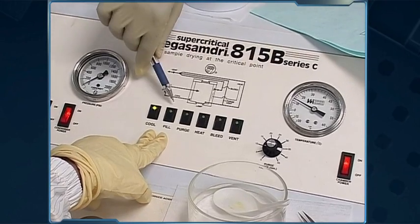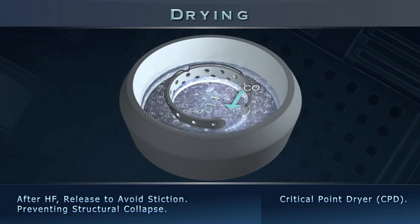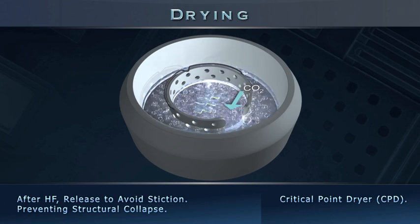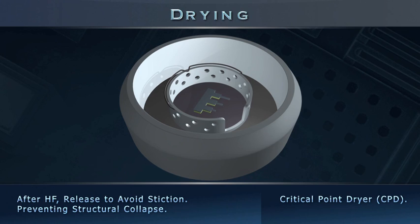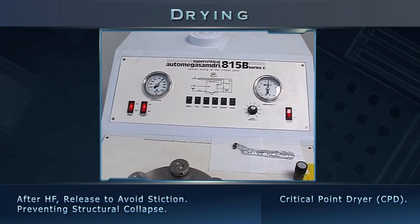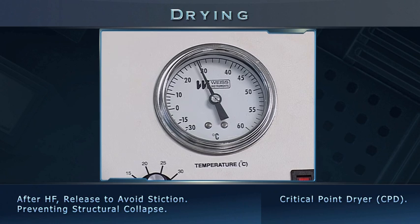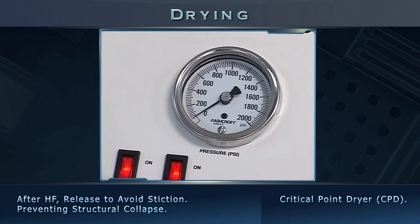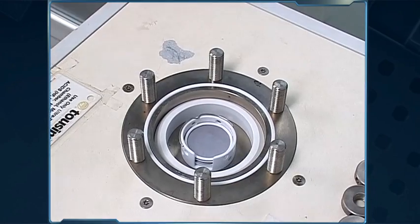In the supercritical dryer, the IPA is replaced by liquid carbon dioxide. Once critical point conditions are created in the chamber, the distinction between liquid and gaseous phases is lost. As liquid carbon dioxide turns gaseous, the beams are released with minimal stress. LED displays indicate the various stages: during the fill cycle, liquid CO2 enters; during heating, the critical condition is reached; after venting, samples are unloaded. The chamber and samples are confirmed to be completely dry.